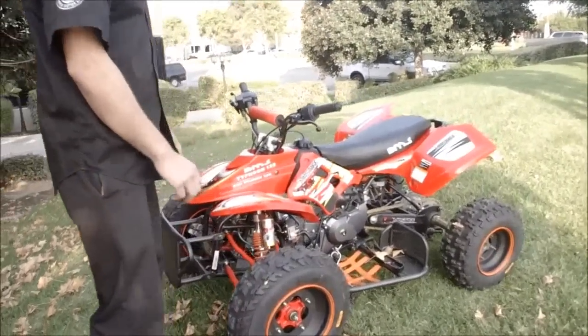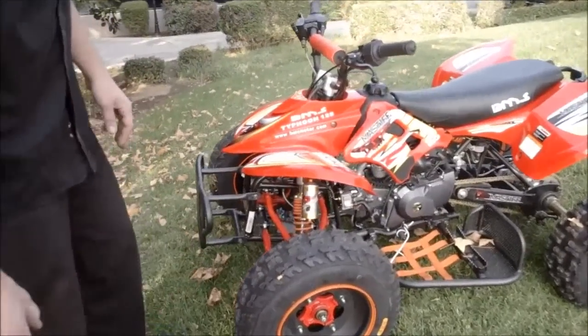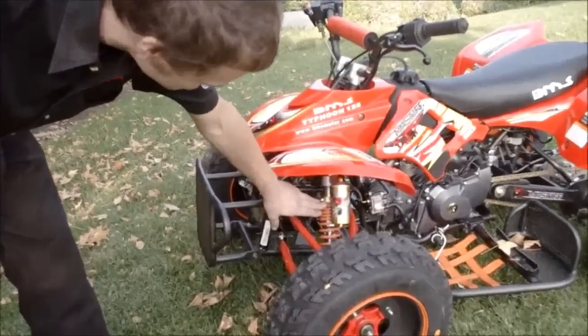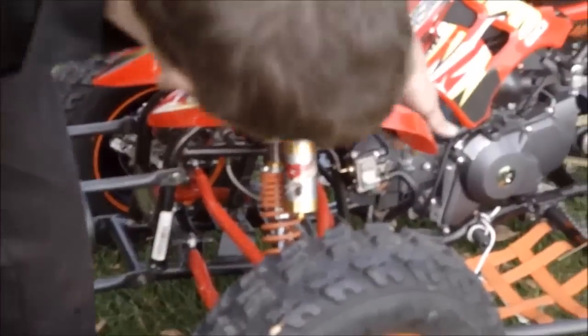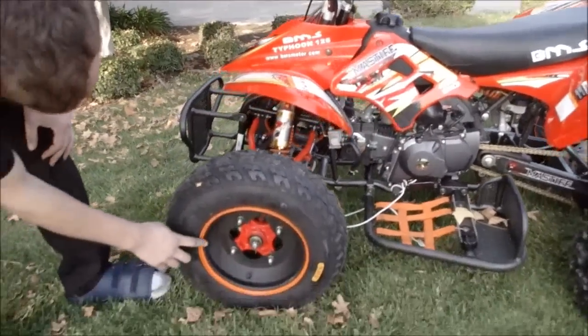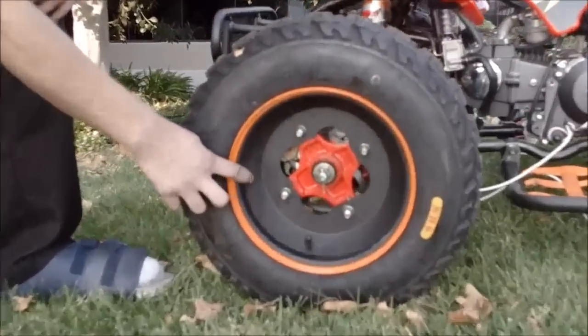So now we're going to do a quick run through on all the upgrades they have done. They put the high performance shocks, oil cooler back here, the iron rim, the flat black, and then the painted lip.